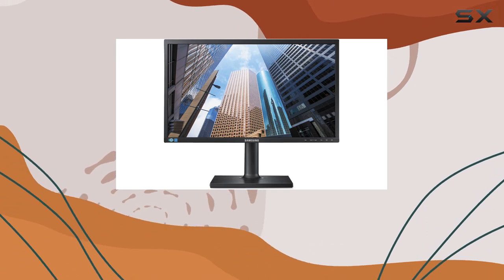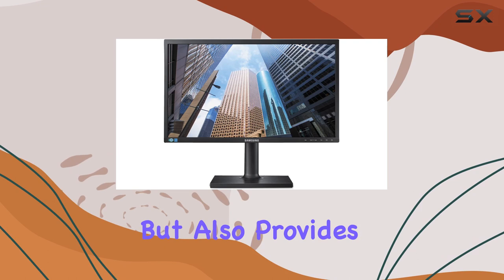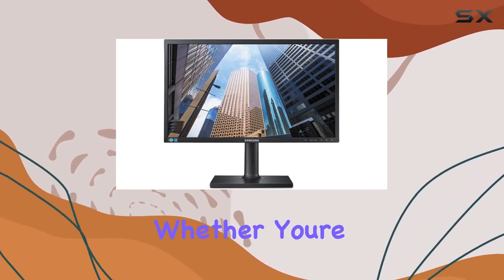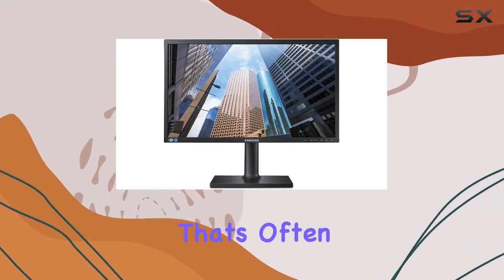One standout feature is the ergonomic, adjustable stand. It not only complements the slim design but also provides flexibility for finding the perfect viewing angle. Whether you're working, gaming, or watching videos, the adjustable stand adds a level of comfort that's often overlooked.